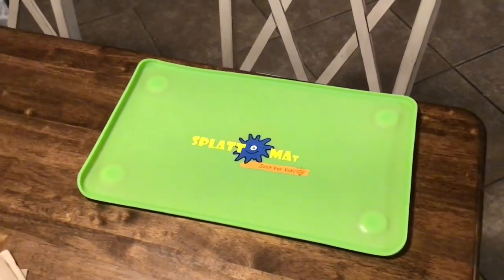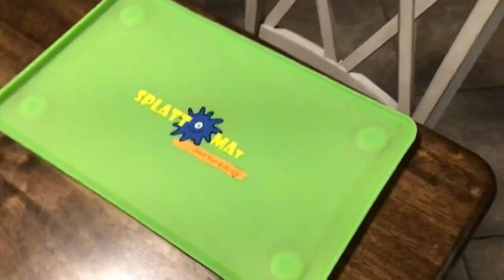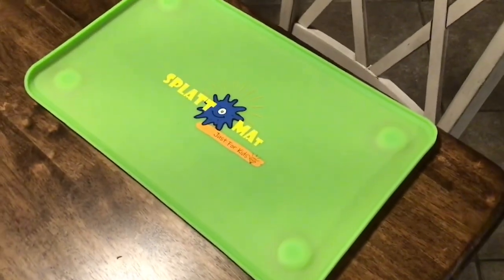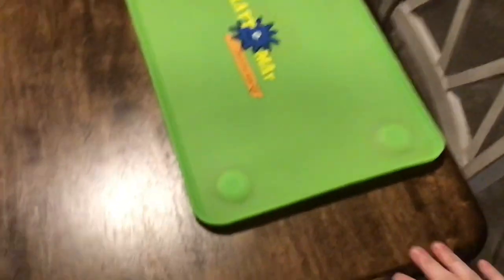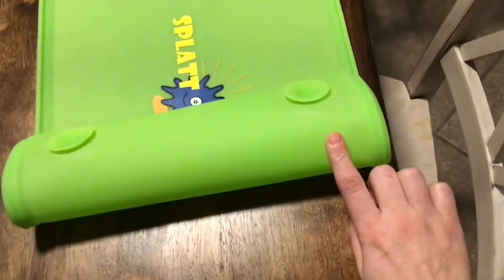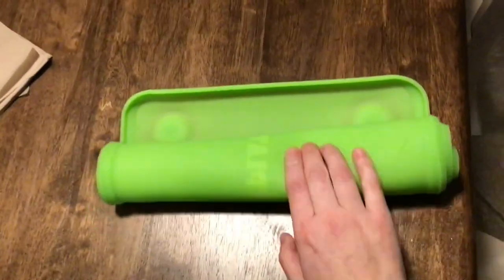I've got one more to mention called the Splat Matte — another silicone material. It helps contain messes, doesn't matter what mess it is, it's easy to clean. Mine is green, it comes in several different colors, and it's currently in front of my son's chair. I love this for mealtime because it has a little raised edge along the border so it's great for containing spills. I also love doing crafts on it. It has suction cups on the bottom on each of the edges so it keeps it in place, and you can also easily roll it up for on the go to take it to restaurants or have picnics.